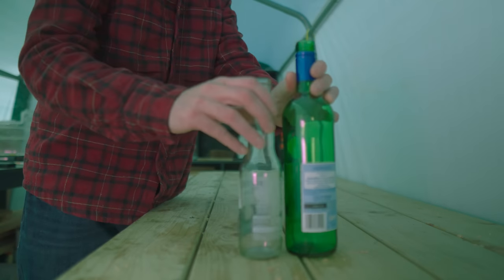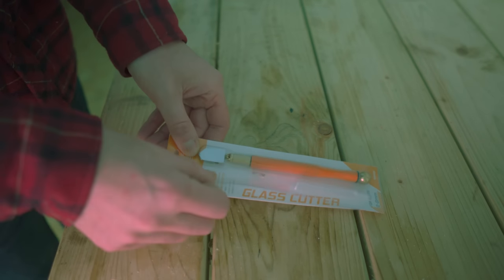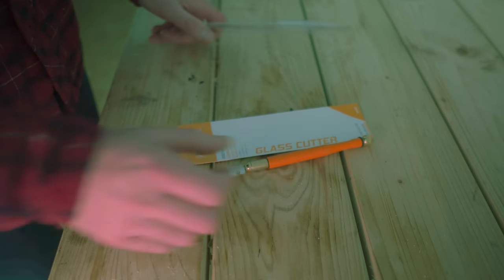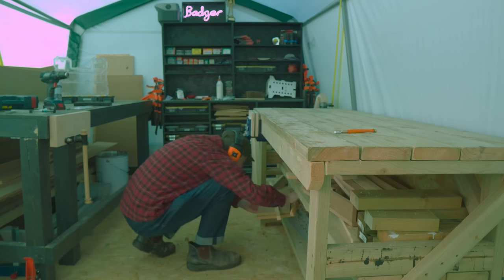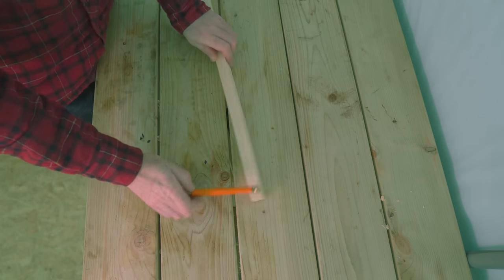I want to try something new and that's cutting open these glass bottles, so I've bought myself this glass cutter. But to be able to score a perfect line around a bottle I'm going to need to make myself a jig, so this is a great project to use up some scraps.